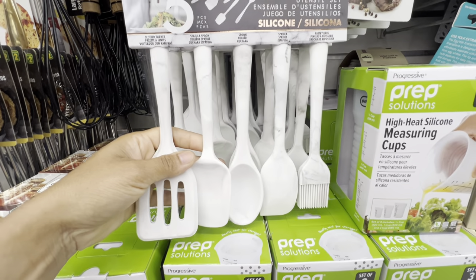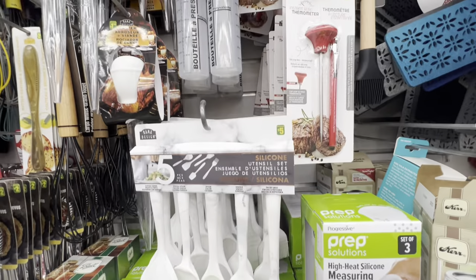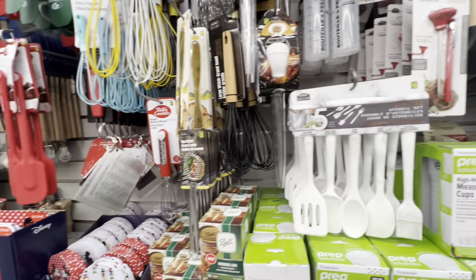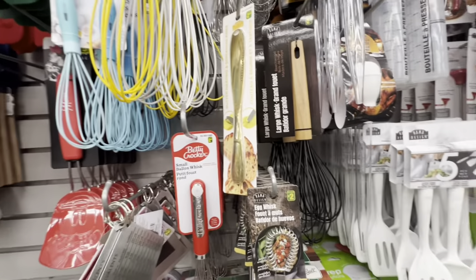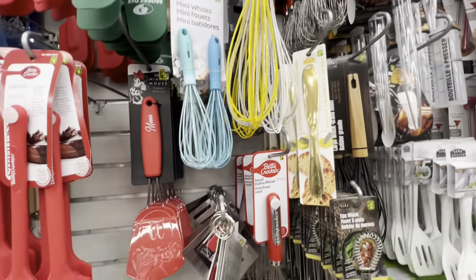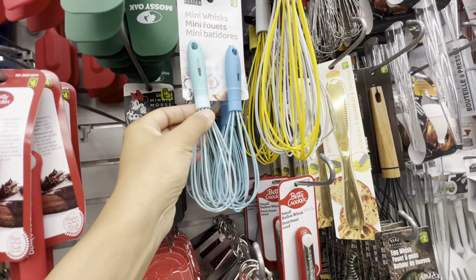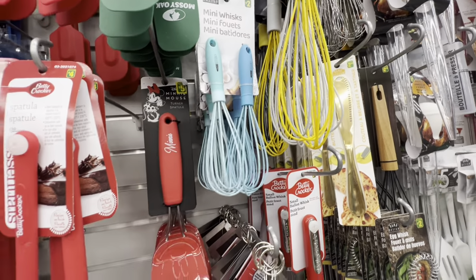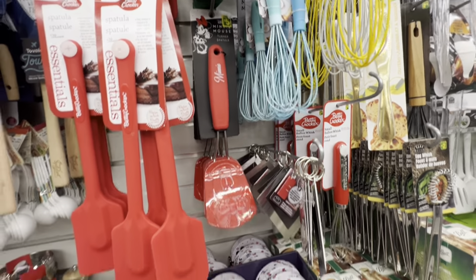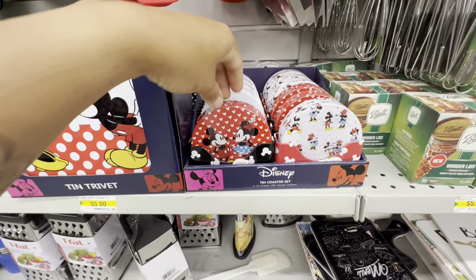The silicone utensil set has been out for a few years but they keep restocking — these were very popular when they first came out. You get five in the set. They have lots of options for the whisk, but I would recommend getting the branded one as compared to the Rama design one. I got that one a few weeks ago and it broke at the part where it's attached to the handle, so I would not recommend those mini whisks.